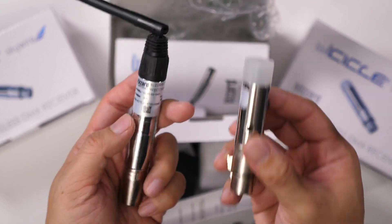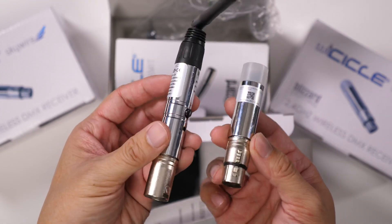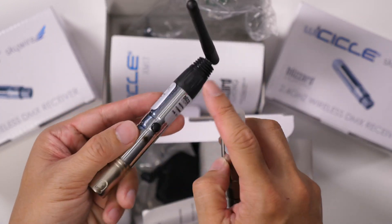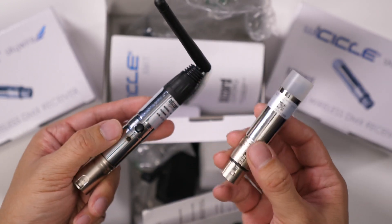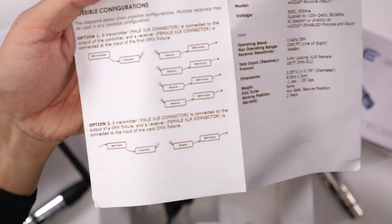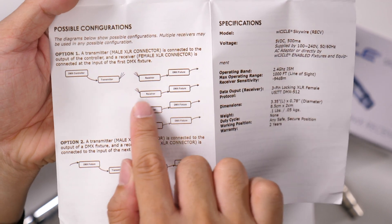So that was the Blizzard Lighting Icicle DMX transmitter and receiver set. Notice there are multiple receivers included in this kit — all you need is a single transmitter and you can transmit to multiple receivers, as shown in the example diagram, where you have just one transmitter working with multiple receivers.